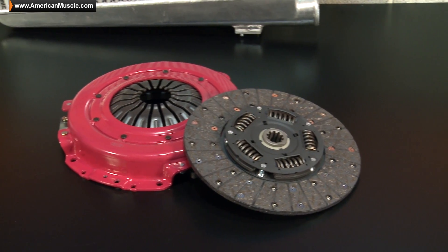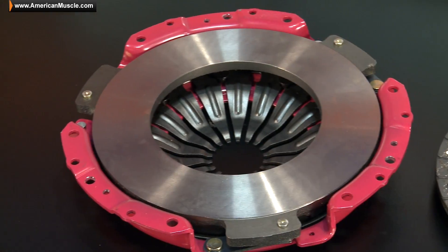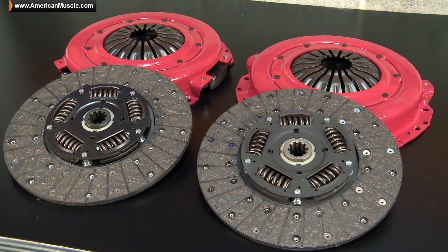The HDX is priced very fairly when compared to other stage 2 options that you will find here on the site, and will be a great upgrade over that factory clutch for a few different reasons, so with that said, let's get into it.